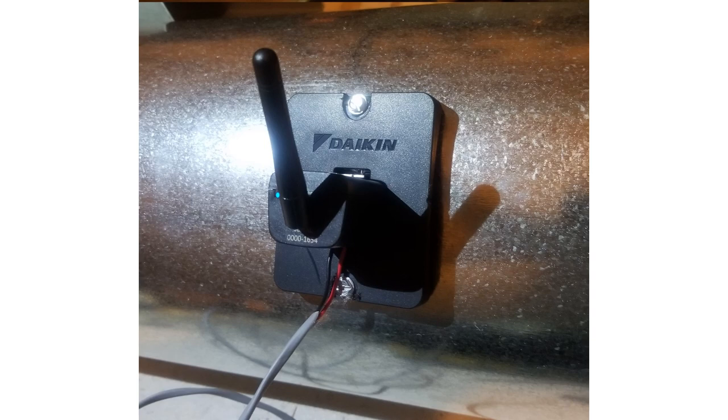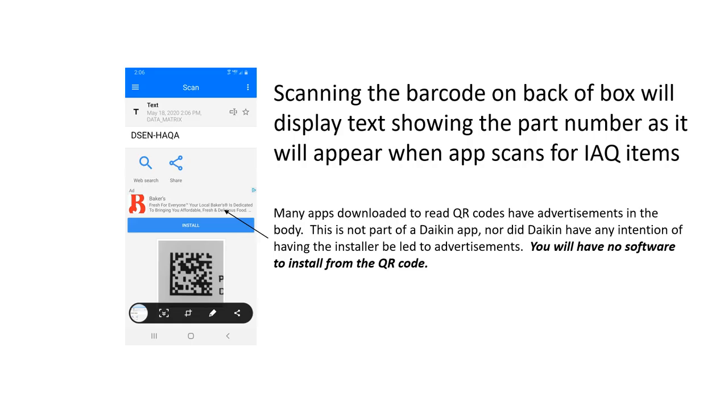Here is the same monitor inserted into a round duct. Scanning the barcode on the back of the box will display text showing the part numbers when using the app to scan for indoor air quality items. Keep in mind the QR code scanner may display advertisements — that is not Daikin's control. The software it may ask you to install is from the QR code scanner, not from Daikin.